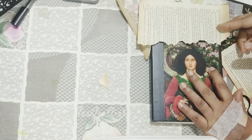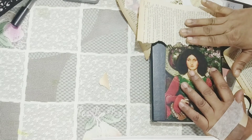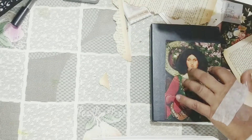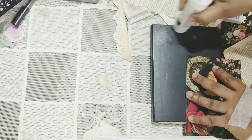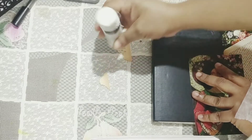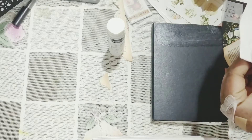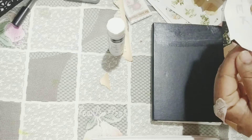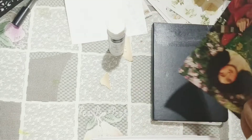I'm positioning things to avoid the awful glare. I'm using my glue stick because I know I'll seal everything up at the end — I can use Mod Podge or furniture fix to seal it all down.